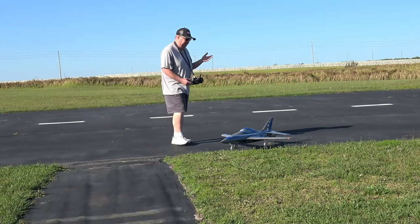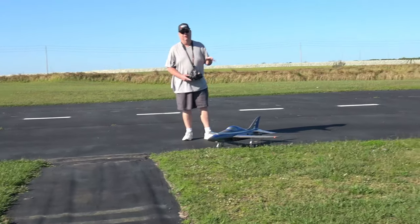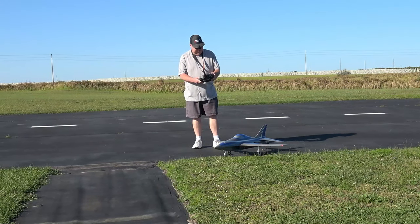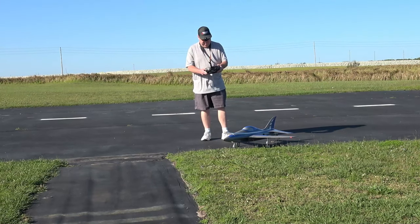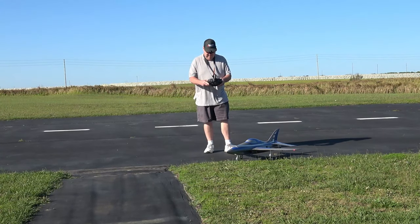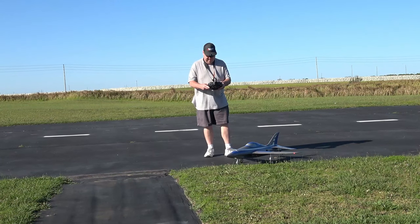Like I usually end up doing with almost every plane, I'm going to end up at 100% throws, 30% expo on everything. I already changed the elevator to 100% throws, rudder is already there, so I'm going to go ahead and change my ailerons to 100% over 30% expo — that just seems to be where I usually end up anyway.